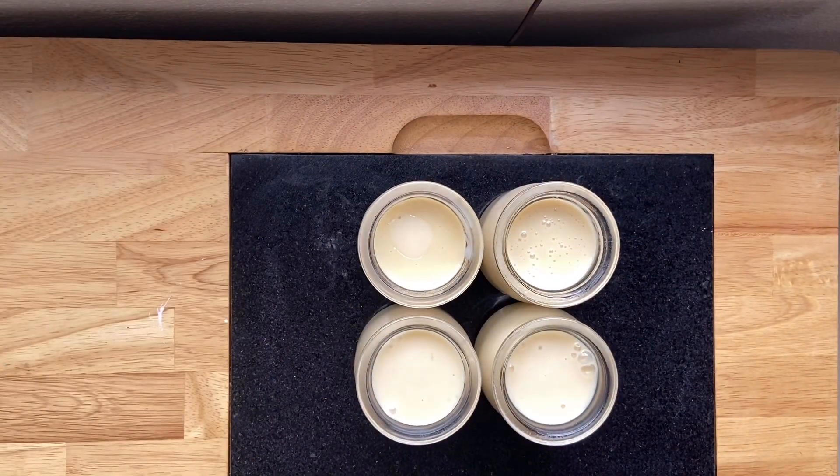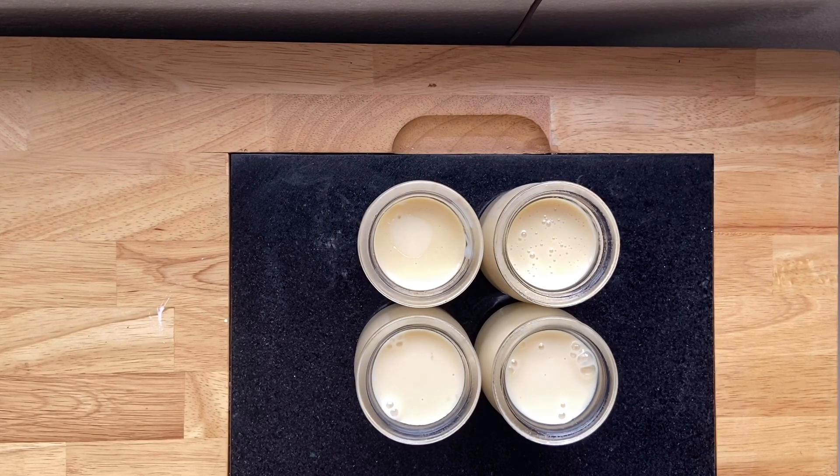Even if you eat all four, it's really not terrible. Here's the calorie breakdown if you're interested: this recipe makes four six-ounce portions, and in each portion there are 60 calories, 3 grams of fat, 5.25 grams of protein, 2.25 grams of carbs, and zero sugar — unless you add a little bit of fruit. Not bad!